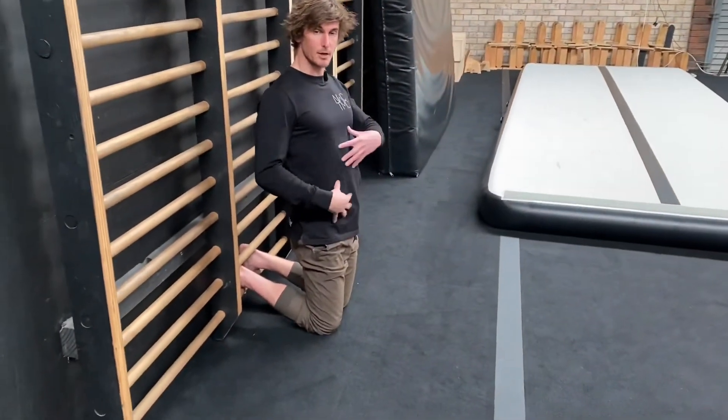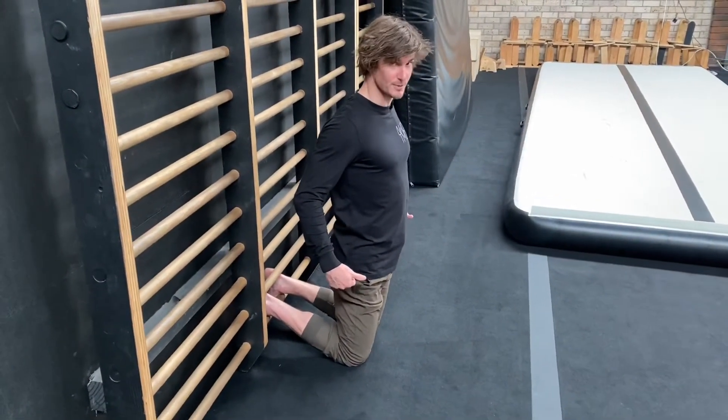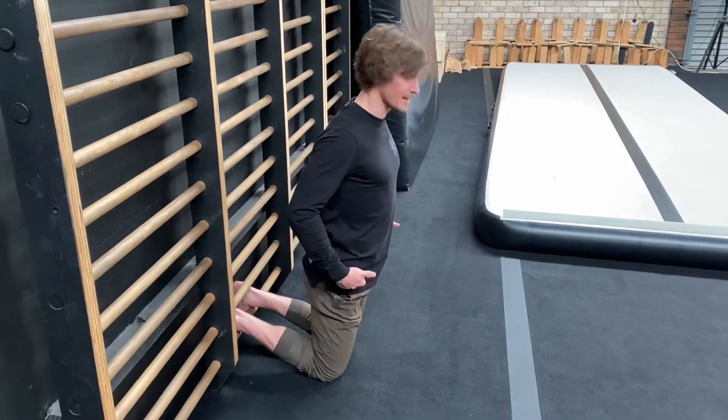As you start to progress the movement, you want to start to take the hips as far forward as you can. I really struggle with this one, but you take the hips as far forward as you can, then you go down.